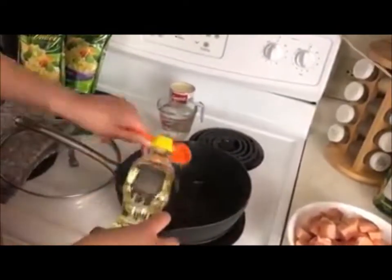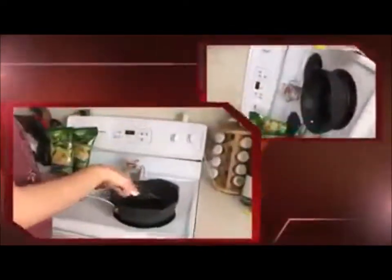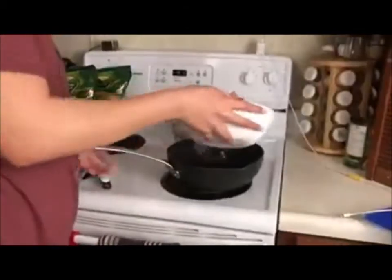Step 1: Add the oil and heat it up. Step 2: When the oil is hot, put the meat in.